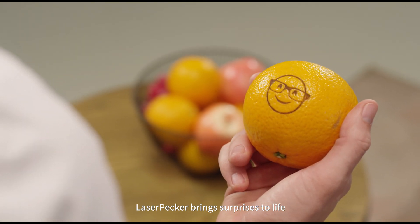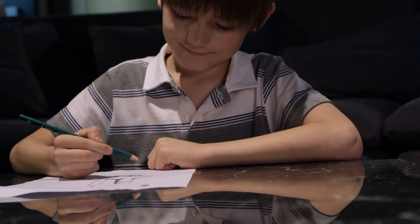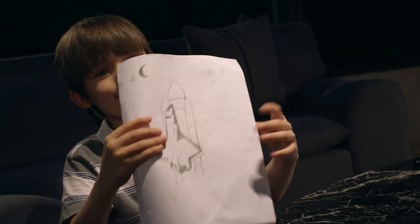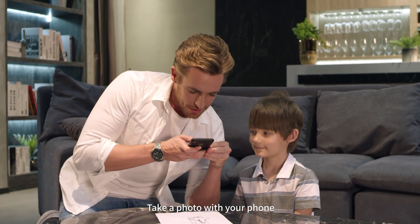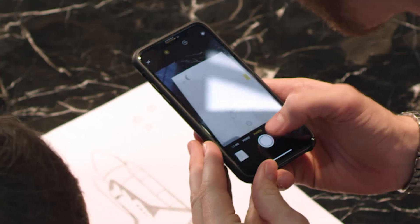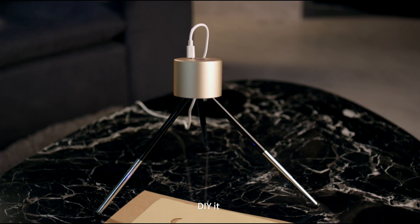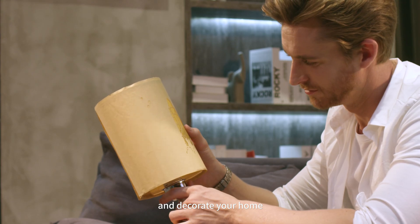LaserPacker brings surprises to life and makes communication more interesting. Take a photo with your phone, DIY it, and decorate your home.